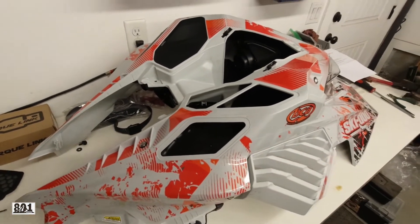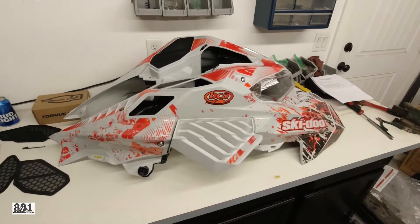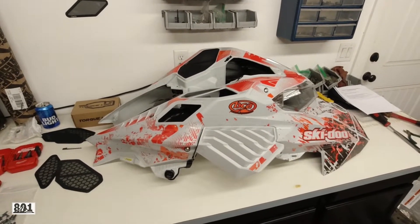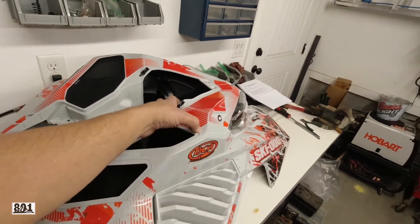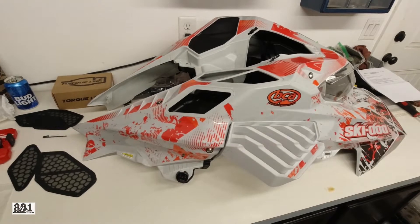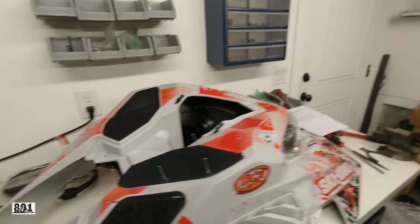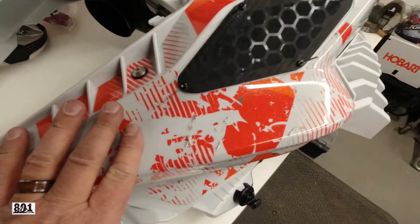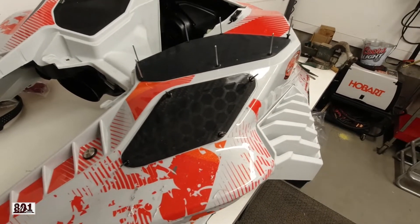I'm putting some paper towel down in here while I drill the holes so nothing falls into the airbox. I'll drill the holes, vacuum it all out, and then install the vent. There is another way to do it — you can take your air box out first — but from prior experience it's not worth it. So I'll just drill the holes and vacuum them out. As you can tell it gets pretty messy.